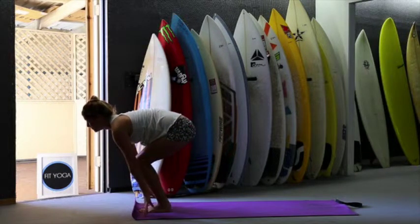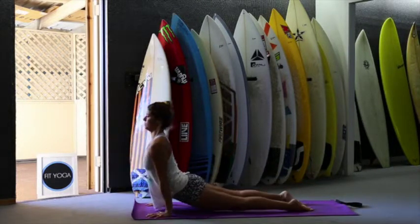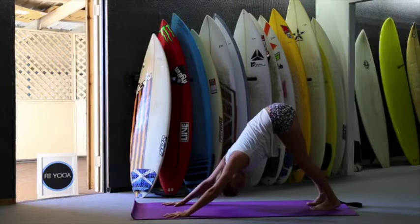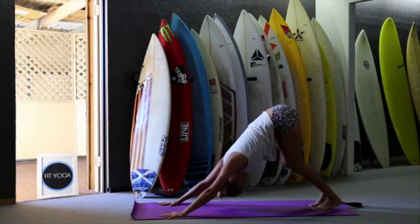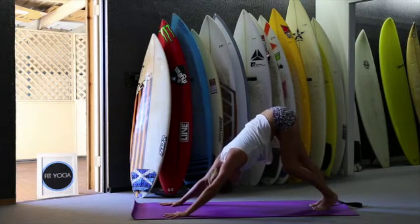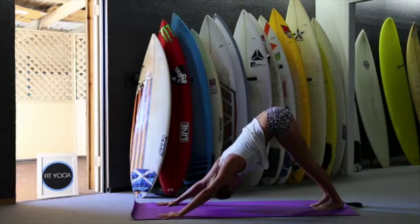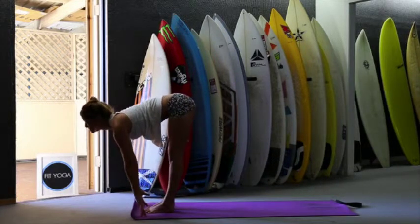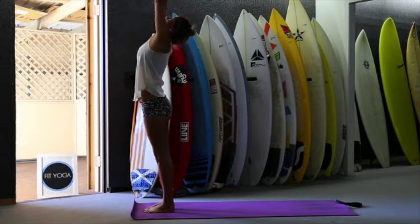Relax your head and on the inhale look forward. You can bend your knees here too. Inhale and exhale, jump back and down to chaturanga. Inhale, push up and look up. Exhale downward facing dog. We're going to stay here five breaths — feel free to move here as well, bend your knees, stretch your back, move your hips side to side. Then exhale, inhale, look forward, jump forward, look forward. Exhale and fold. Inhale up, stretch up and exhale.